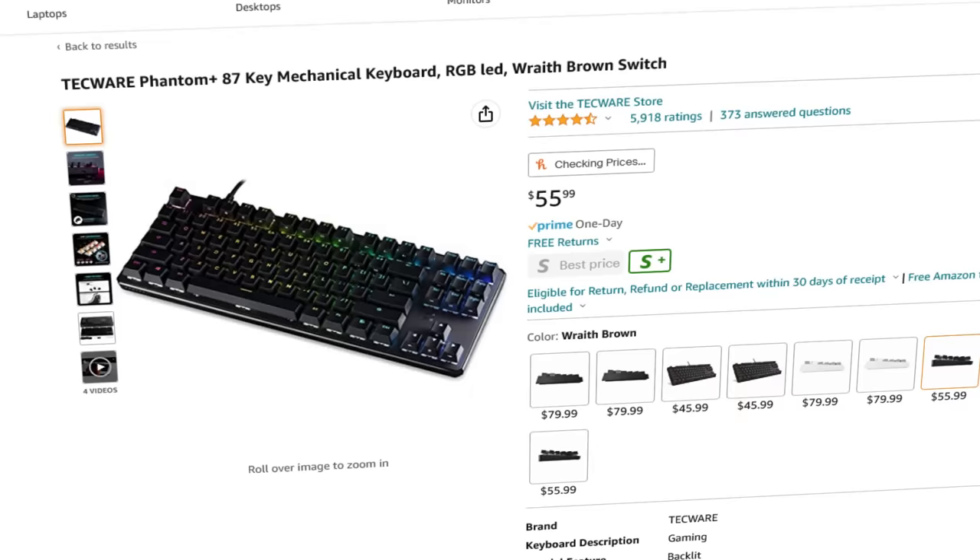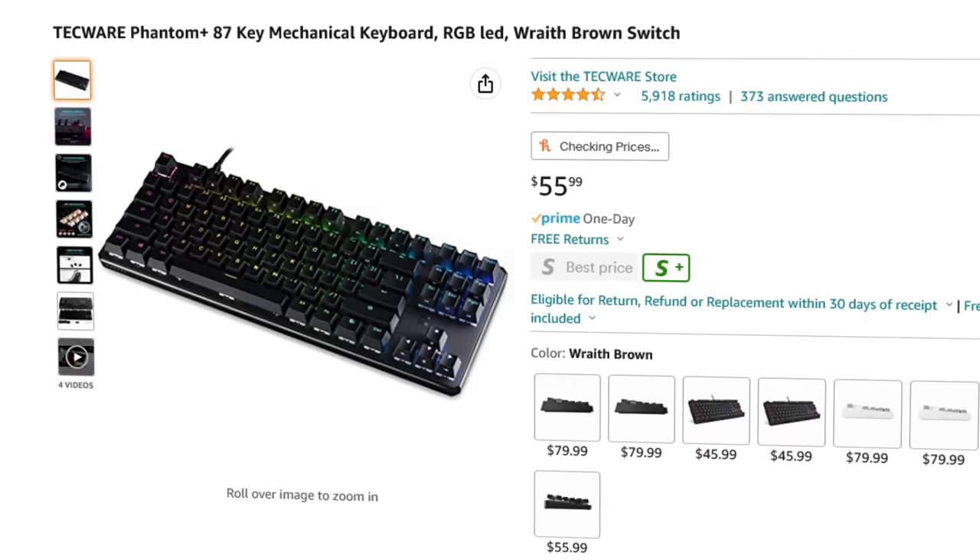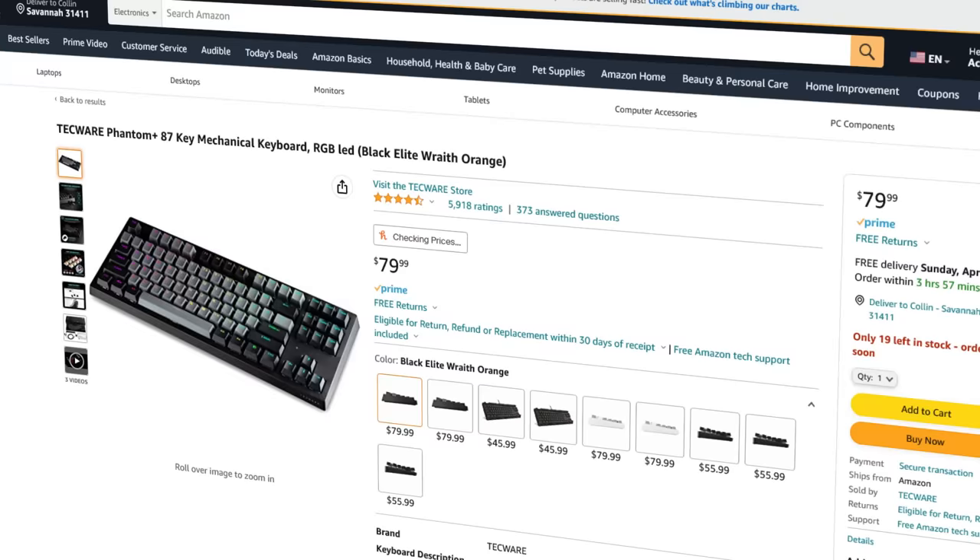At their current prices, I personally think the Techware Phantom Plus is the better deal of the two at $55, and the Elite isn't really worth the $80 price tag.